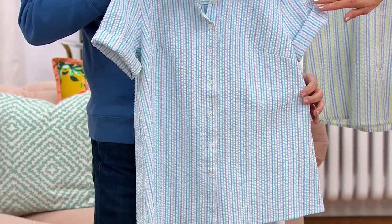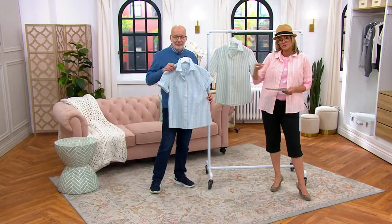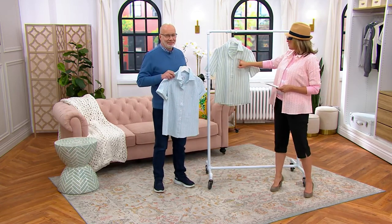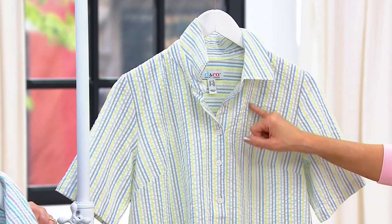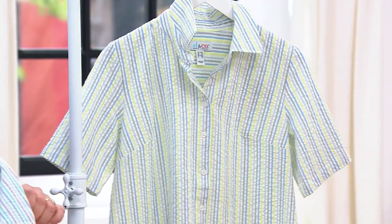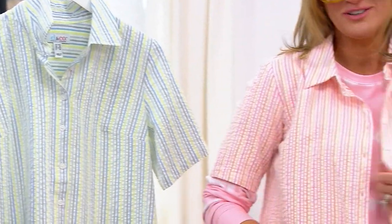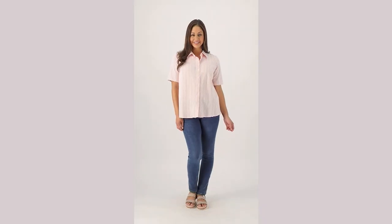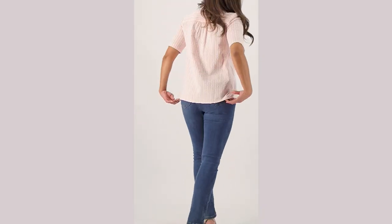The blue multi has stripes of lavender, navy, and turquoise. The green multi has a charcoal, a blue, and almost like a lime green. And then I'm in my favorite, the pink multi — pinks and sherbet oranges, all done in a cute little seersucker camp shirt.